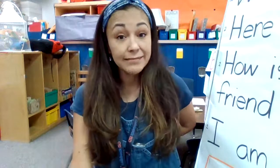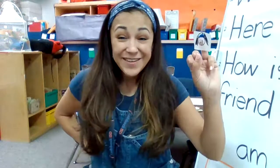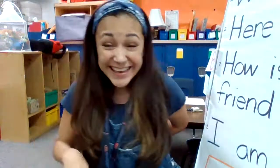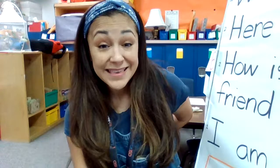Let's try another one. Let's see if I can get it. Where is Ringman? Where is Ringman? Here I am. Here I am. How are you today, sir? Very well, I thank you. Run away. Run away.